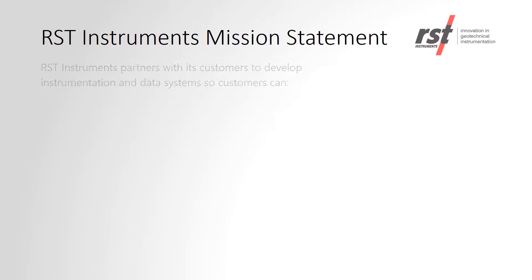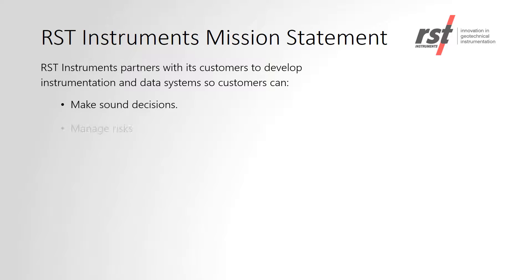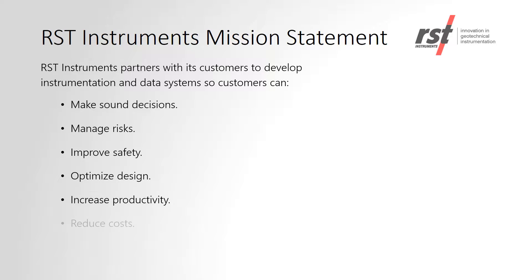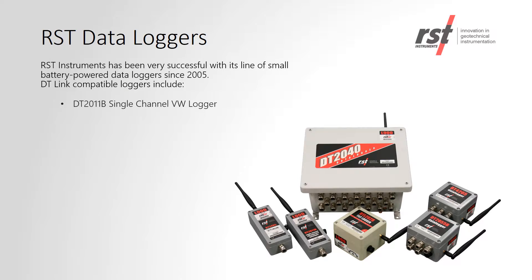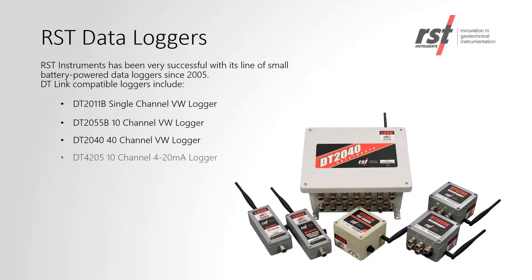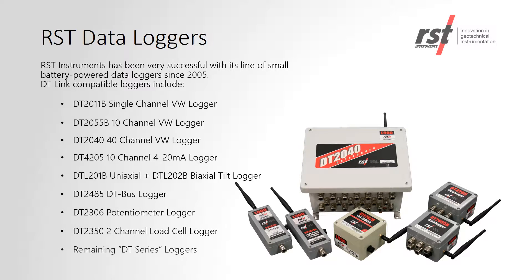RST's mission statement includes partnering with our customers to help develop instrumentation and data systems to benefit their projects. RST has a full line of small battery-powered data loggers to read a variety of sensors, as shown on the screen. All of these data loggers are compatible with DT-Link.